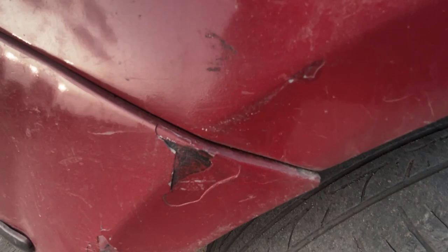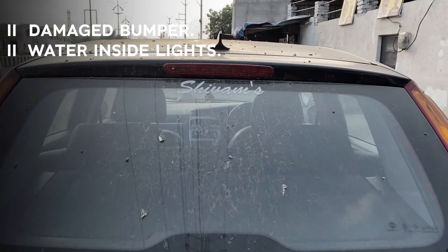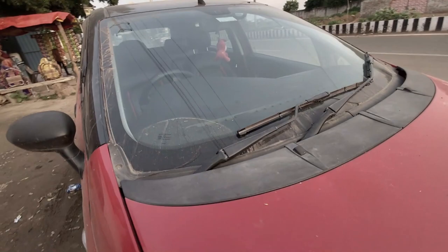The car had many minor dents. The bumper was damaged and the headlights — the water had gotten in — so we have installed a new headlight and a new bumper.